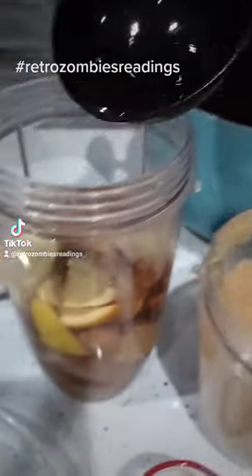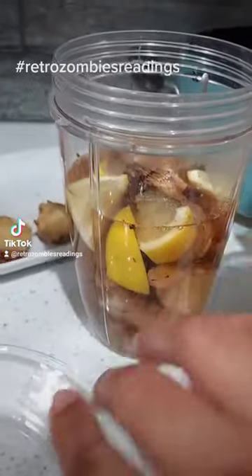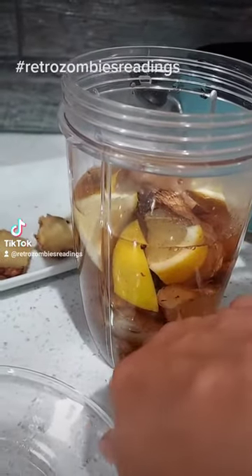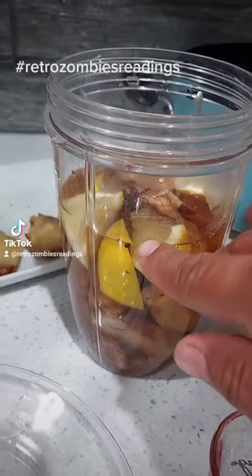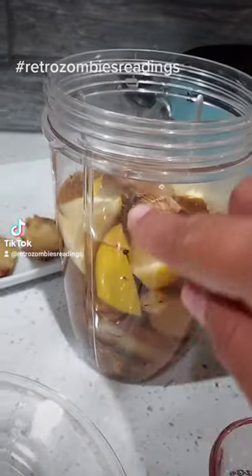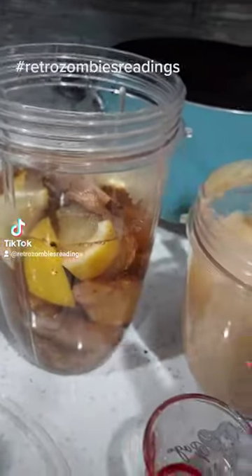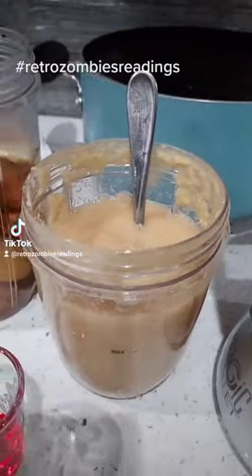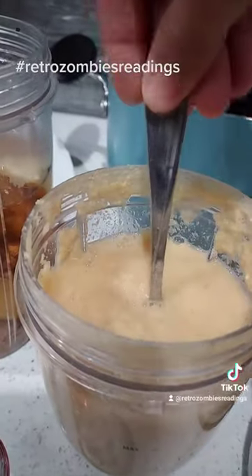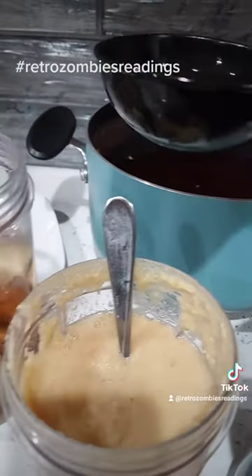I went ahead and used some of the boiled ginger root water inside of the blender. You want to fill about two-thirds of the blender container and leave a little bit of room so it has space to blend up the fresh lemon and boiled ginger root. Once you blend that up really well — about a minute — you'll have a thick consistency.